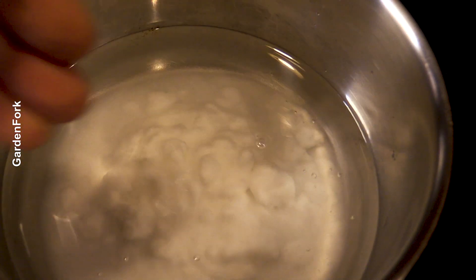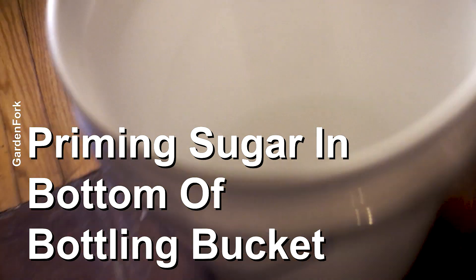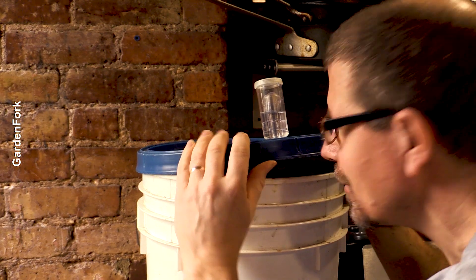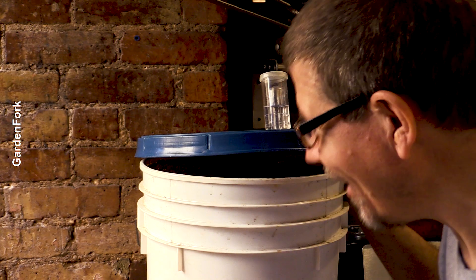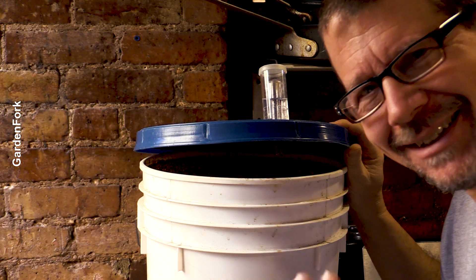One pint of water, four ounces of priming sugar — let that heat up, don't burn it. Then put your priming sugar in the bottom of your bottling bucket. That's a really cool smell — you're like, oh, that smells like beer, and you made it in your house. Love that.